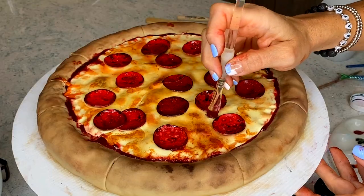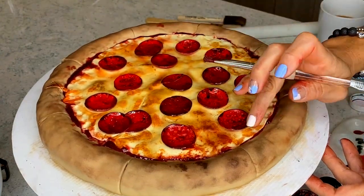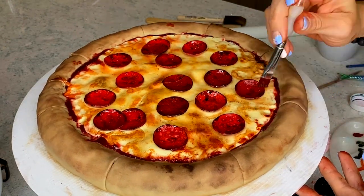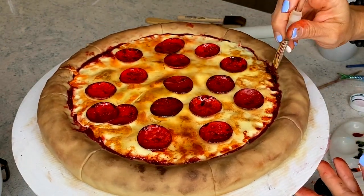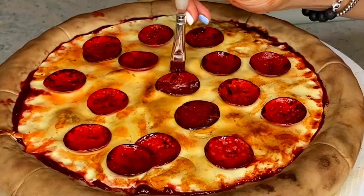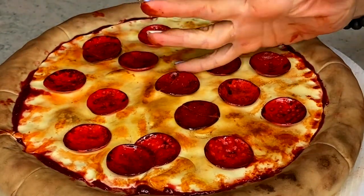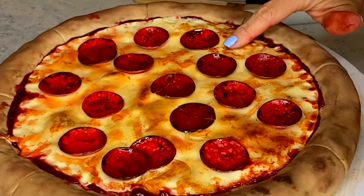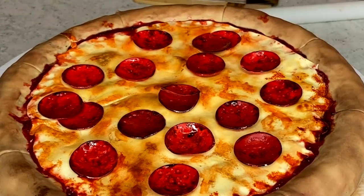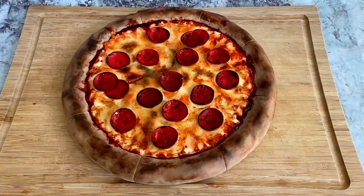Now for the final touches: I just need to make this whole pizza look cooked, and this is always my favorite part — the painting. You can't really go wrong: just make the higher parts darker, the lower parts lighter, which is the way a pizza would look. The more imperfect this looks, the more realistic it will look, so don't make all the marks the same or the same color.